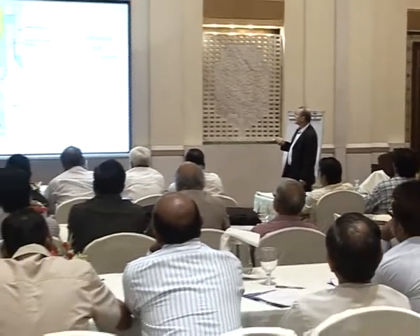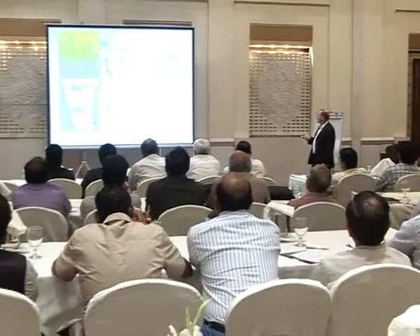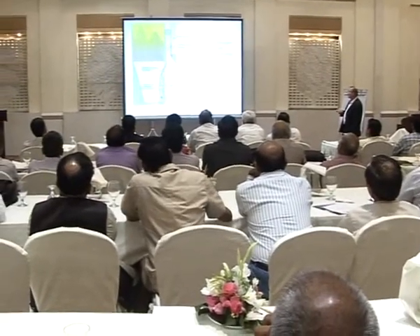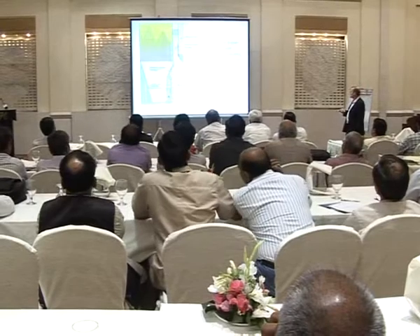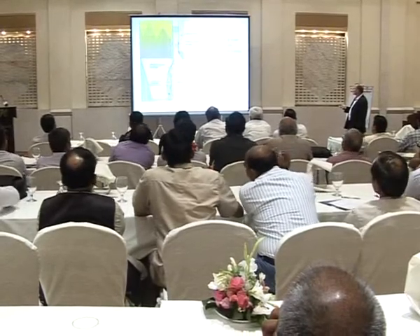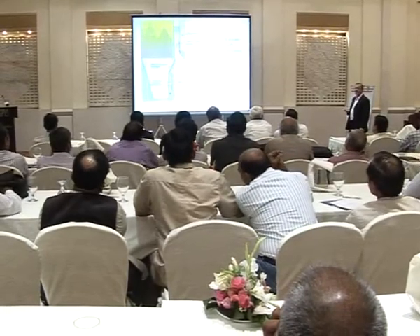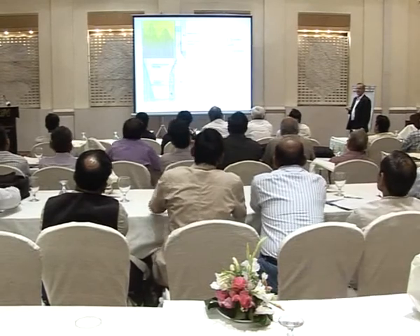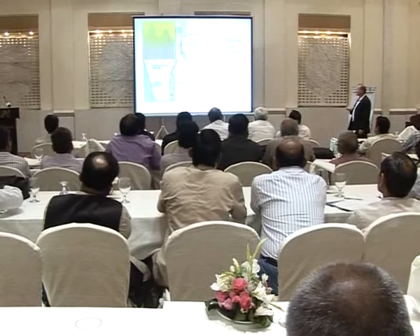This is how it works in the circulating fluidized bed. You have solids returned coming back into the boiler. Then you have the bed material here before it goes back into the furnace. You put the superheater into the bed material, meaning you extract a lot of heat from the bed material as well, which gives quite high efficiency.